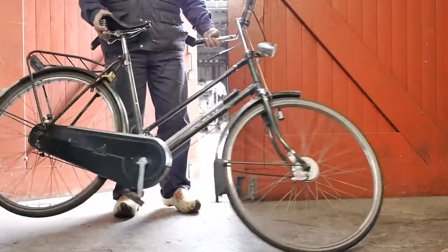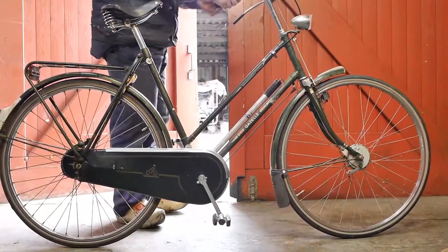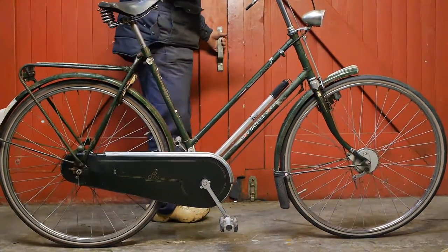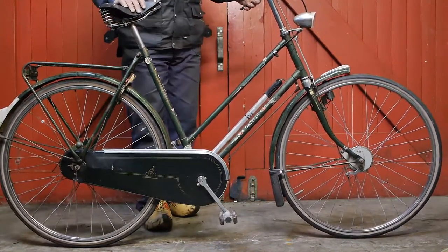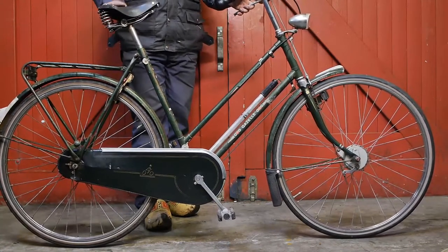I got myself a new parts bicycle and this thing doesn't have a kickstand. You wouldn't believe how annoying it is, a bicycle without a kickstand. I think the base plate for mounting the kickstand is broken, but I will figure out something.